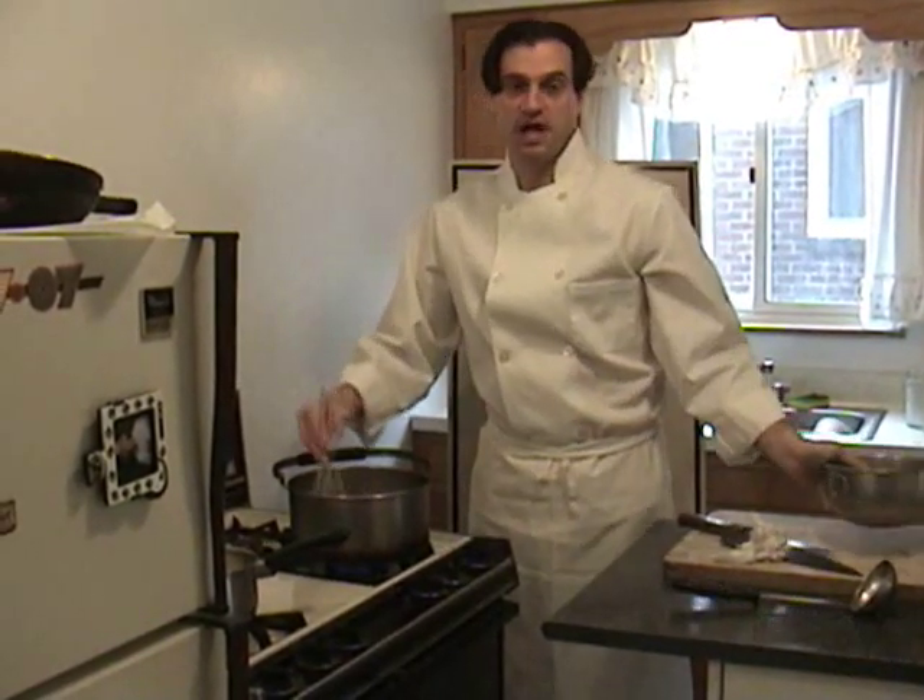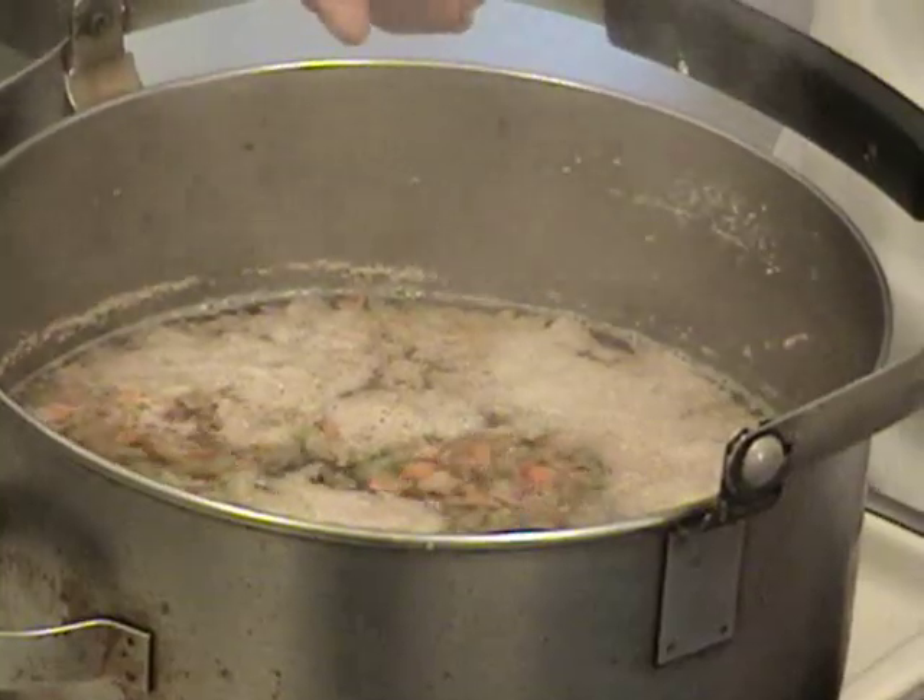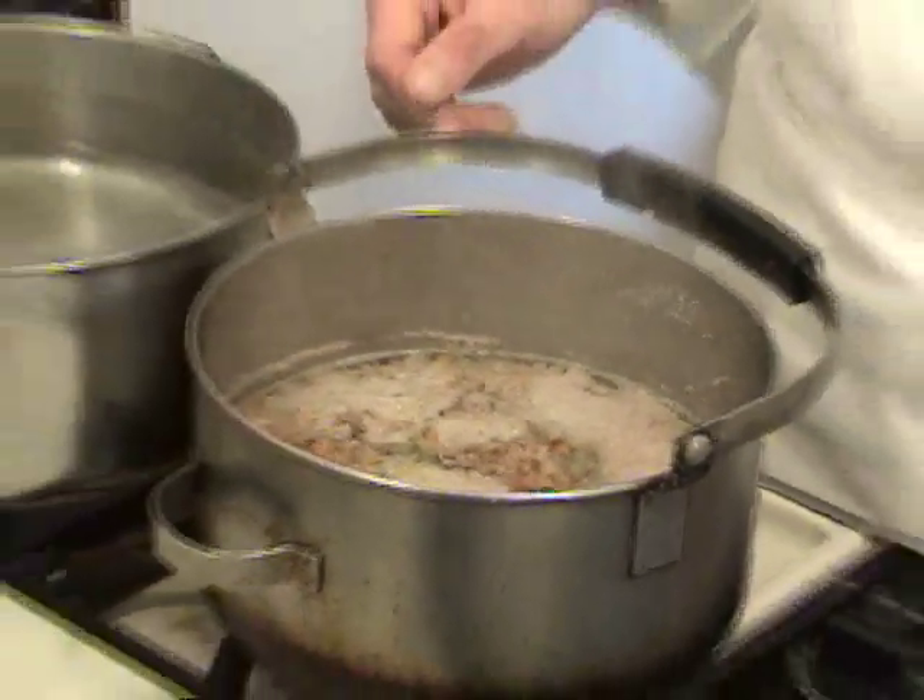And whisk for ten minutes until it comes to a rapid boil. As you can see, our raft is forming. This is going to need to cook for another twenty to thirty minutes. So in the meantime, let's start our red sauce.